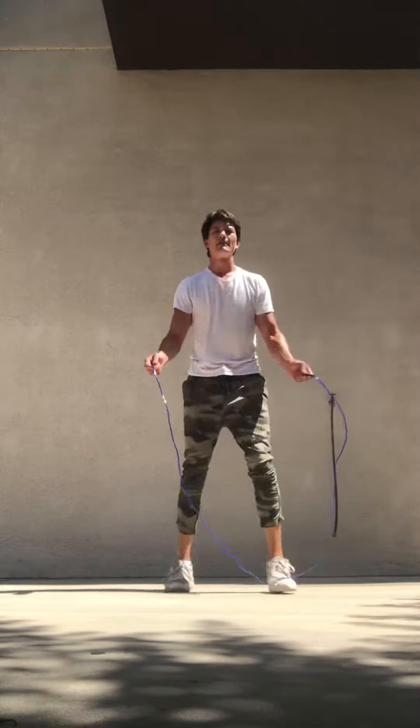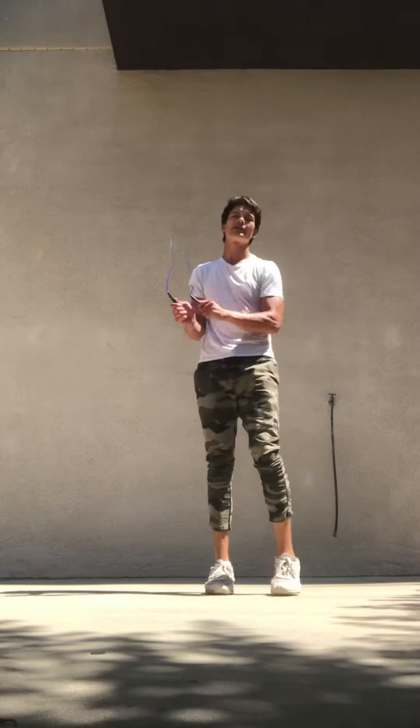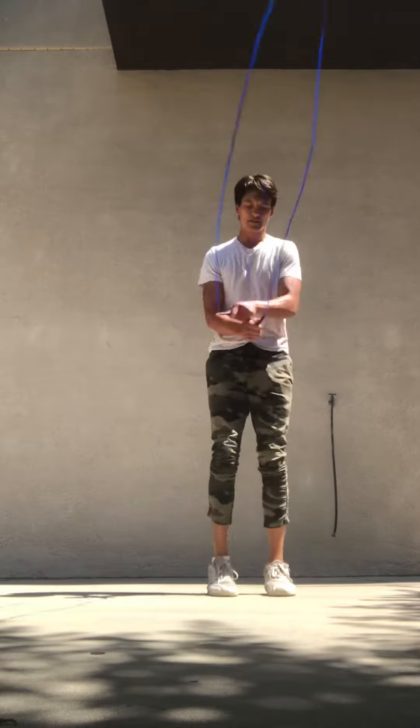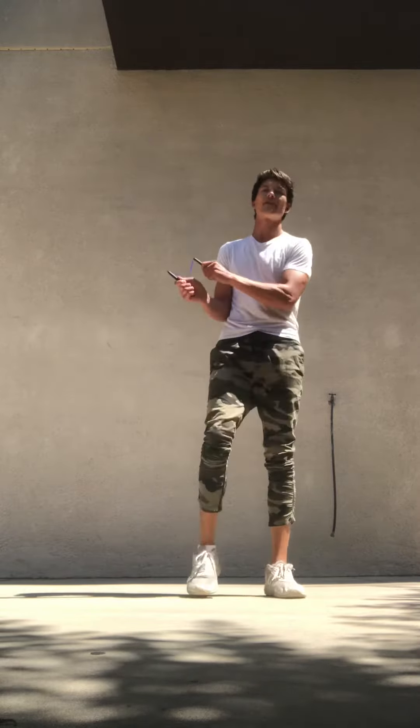To start out, basically just get a good swing, just like this. If you can go straight into jump roping that's fine, but if you're a beginner and you can't right now, it's completely fine.